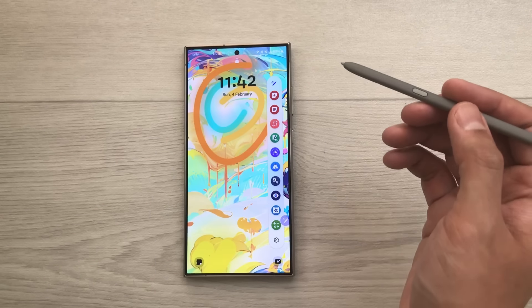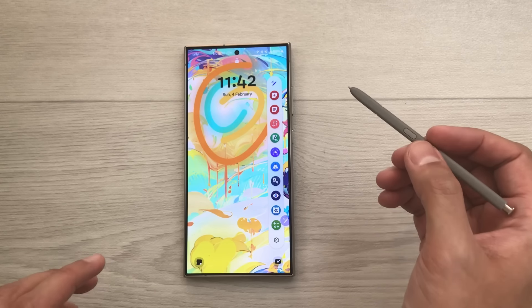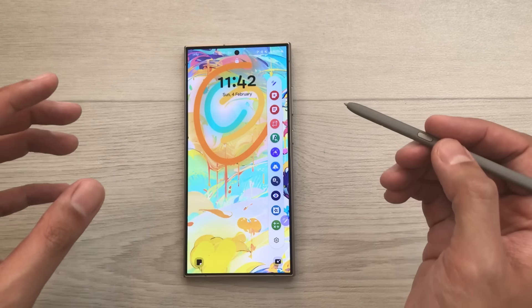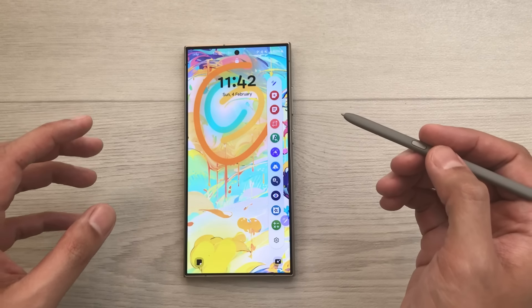Hello guys, I hope you are doing really well. Today I have with me the Samsung Galaxy S24 Ultra, and in this video I'm going to talk about 100 tips and tricks for this phone.